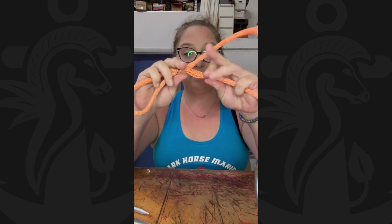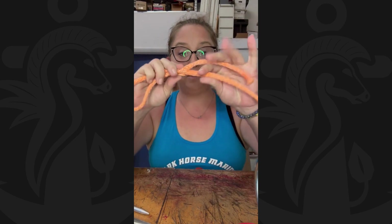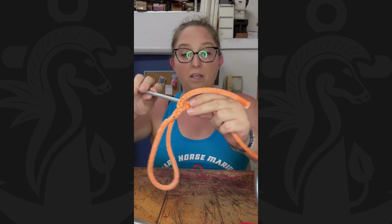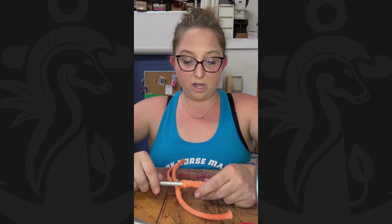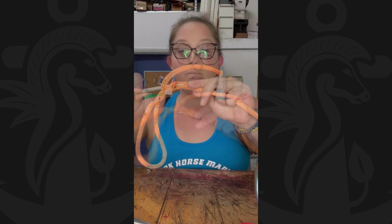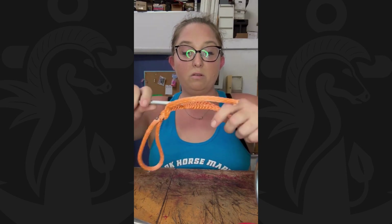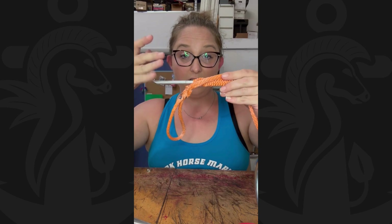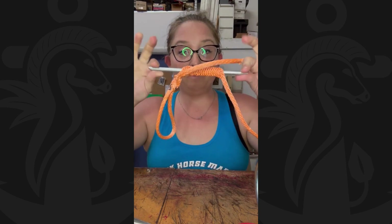Now you have to secure it. Loosen not the bitter end but the other piece. This is where your tubular fid comes in — put it through the hollow core as close to the knot as possible and snake it through. It's kind of like a finger trap; slowly poke it through the middle. You'll understand why it's important that this piece was at least as long as the tubular fid. Now you've got a nice little section there — take your tape.